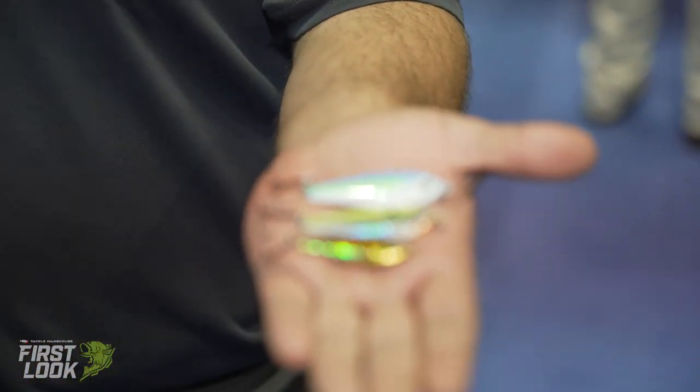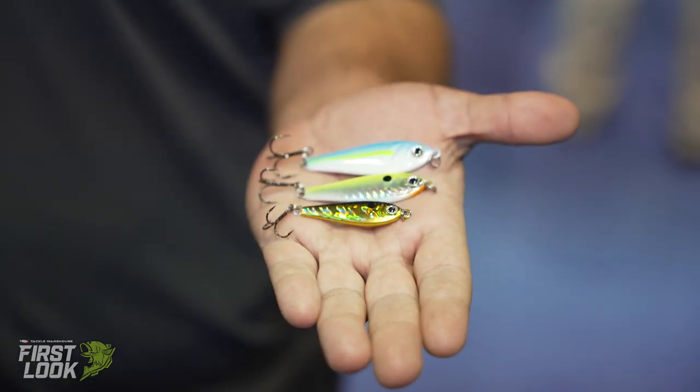Hi, I'm Mike Bennett, Product Manager at FishLab Tackle. We're here at ICAST 2021 and I'd love to introduce you to our BioShad Flutter Spoon. It comes in three sizes: a half ounce, a three-quarter ounce, and a one ounce.